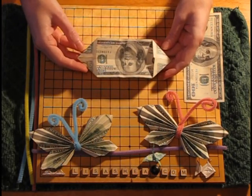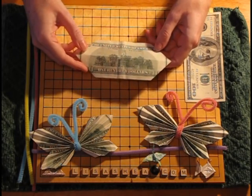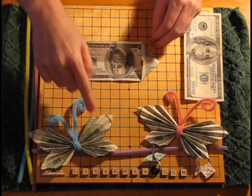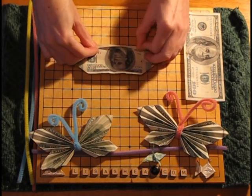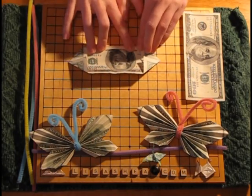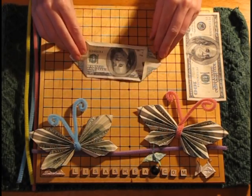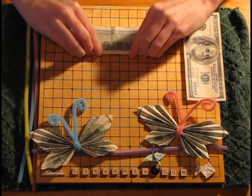Now that we've got the four corners folded in, we're going to start the accordion folds, which are going to make the wiggly shape of each of the wings. You're going to fold in the edge of the paper about one quarter of the way — on dollar bills it's about where the white band is. If you're using a regular piece of paper, you have to estimate what a quarter is. It's not that important that it's exactly a quarter, because your aim is just to make the wings look wiggly.